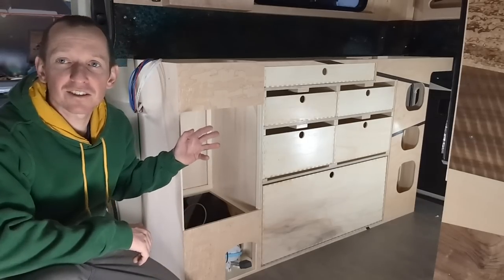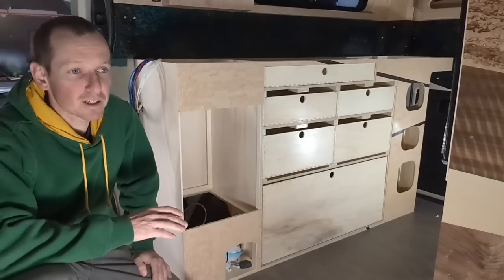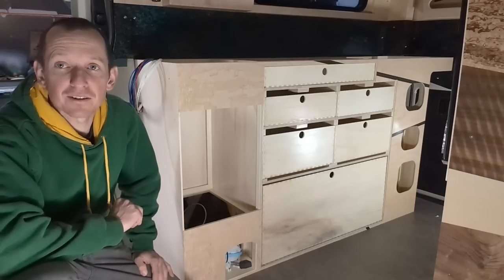Howdy, everyone. I just got the kitchen installed in the van, and today's video is going to be about my woodworking process and working with lightweight materials.